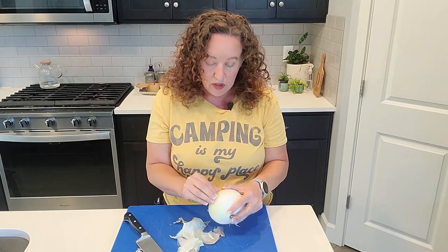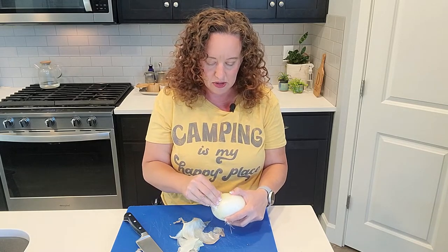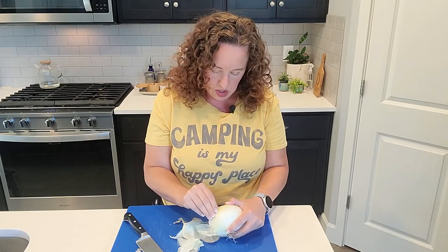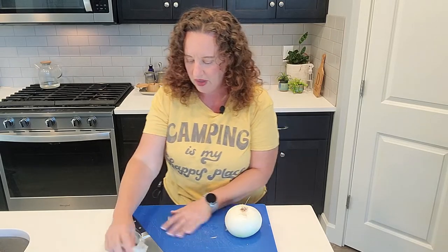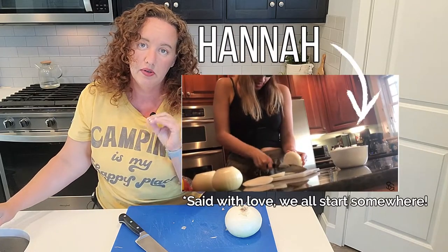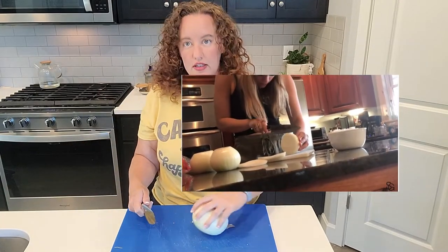On one of their videos — they don't cook very much, they like to go out to eat and they do a lot of travel blogging too — they were cooking and making a French onion soup, and I was so worried that Hannah was going to cut her fingers when she was chopping up the onion.